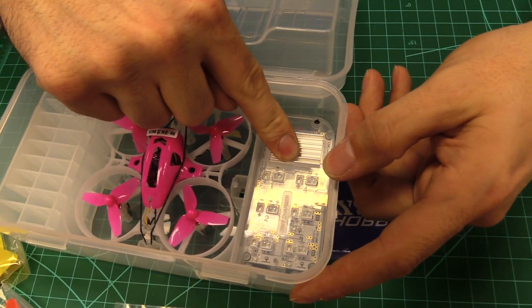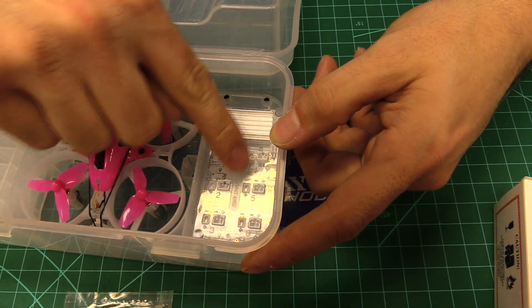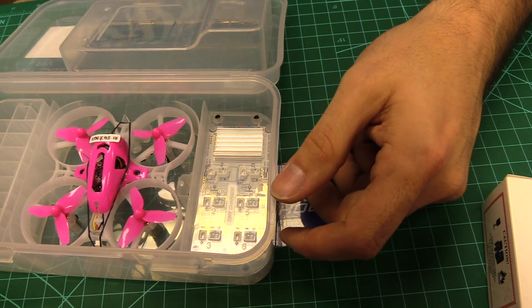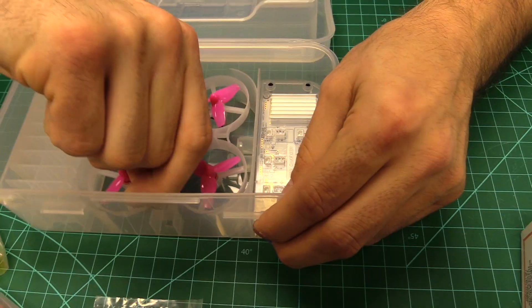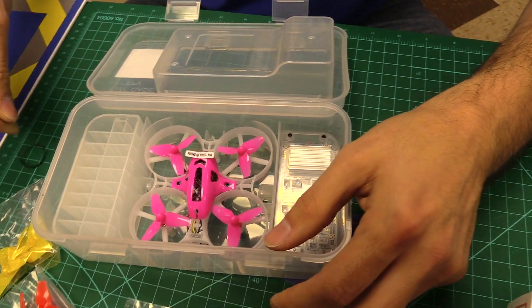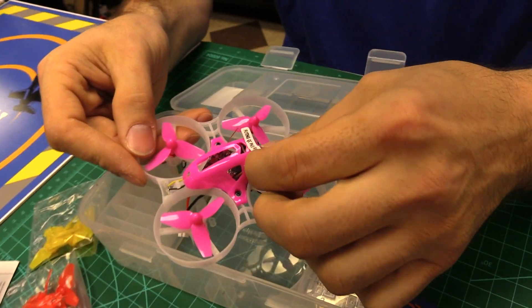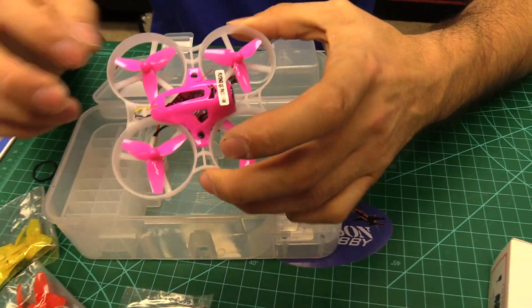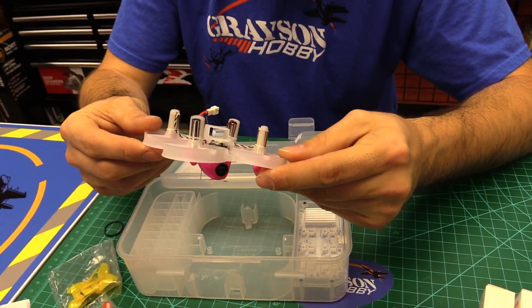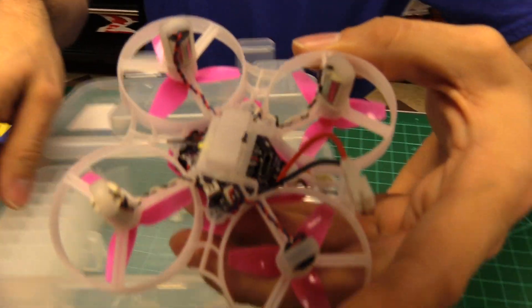So this is a 6-bay charger — it's in the case, it's part of the case, they hard mounted it. The actual quad is held down with a rubber band or a ring. Oh, it looks like a little quality control pass thing. And it includes a pink body kit — it comes pre-installed with the pink one. Not my color of choice, but if you're going to beat up a body kit when you're first learning to fly, might as well be the pink one, right?